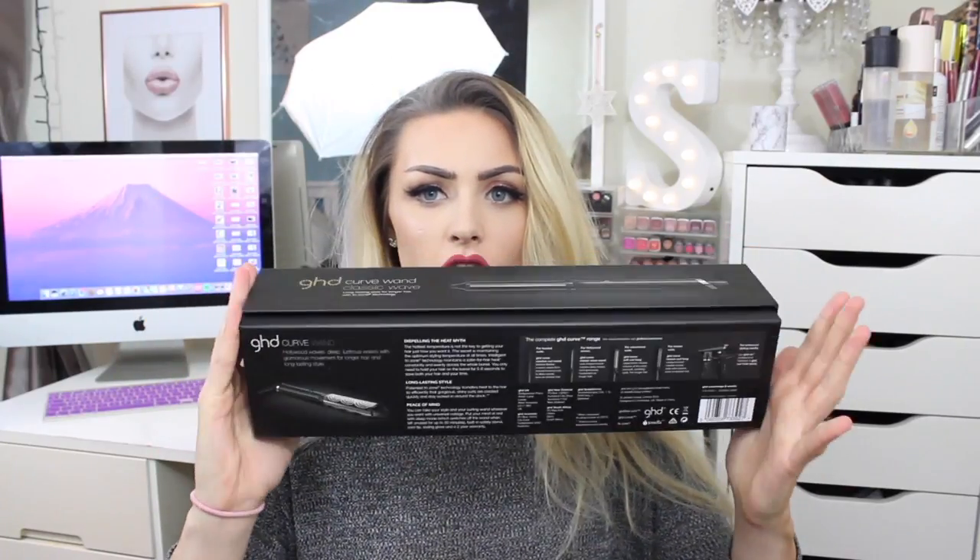On the packaging it says that the hottest temperature is not actually the key to getting the hair how you want it. The secret is maintaining the optimum styling temperature at all times. Apparently this has intelligent trizone technology to maintain a safer heat for hair, and you only need to hold your hair on the barrel for about five to eight seconds, which would save your hair and save you time.